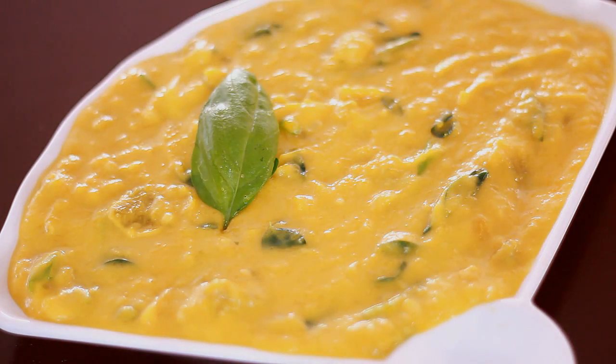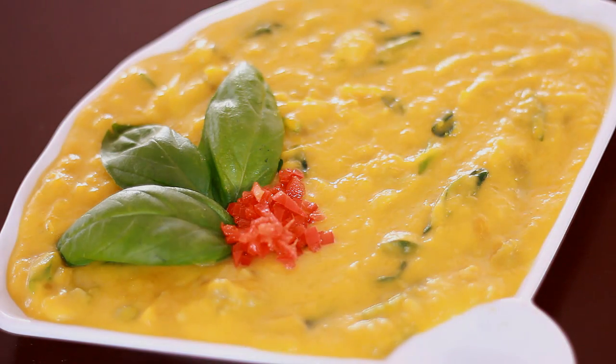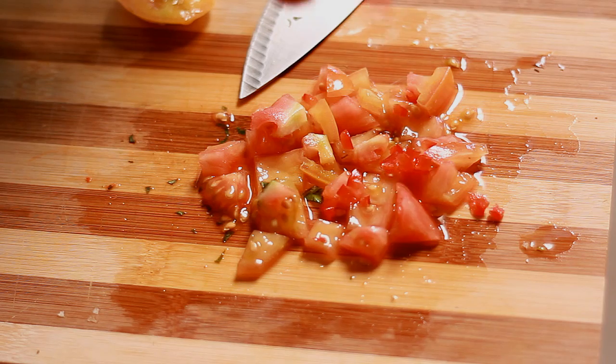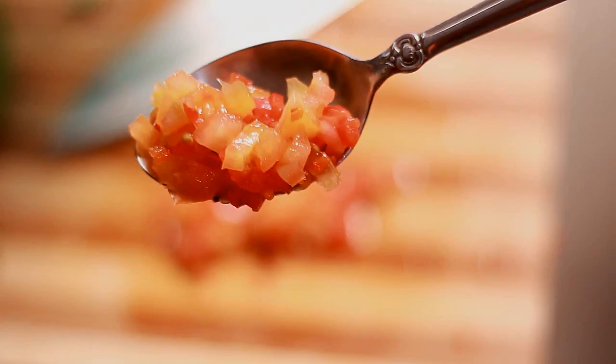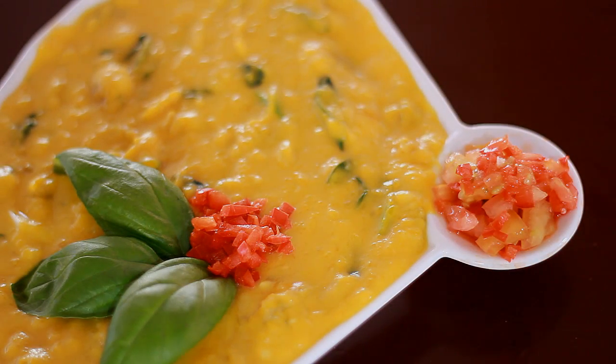I'll add in more basil leaves for garnishing and also some minced bell pepper. And just a little mini side dish — I chopped up some tomatoes, added in some leftover bell peppers, and added a bit of salt. And then that's it. I'll add it to the side, and here it is.